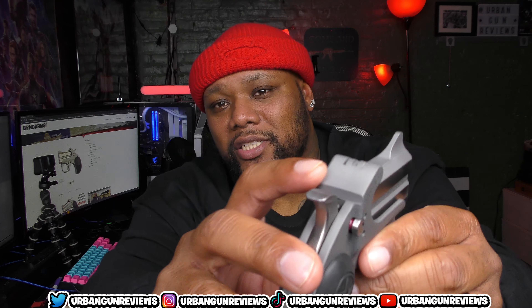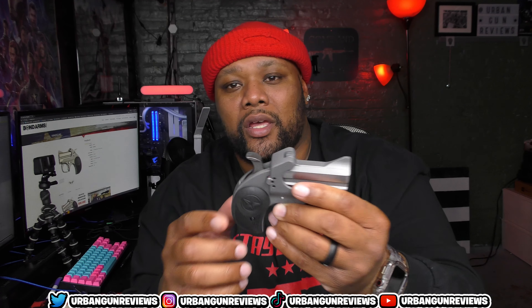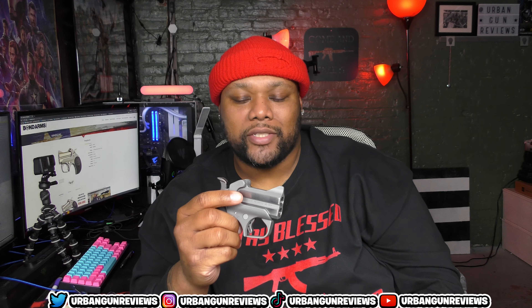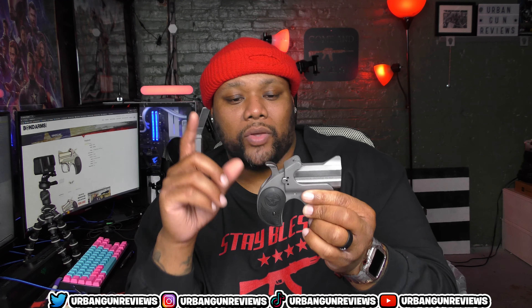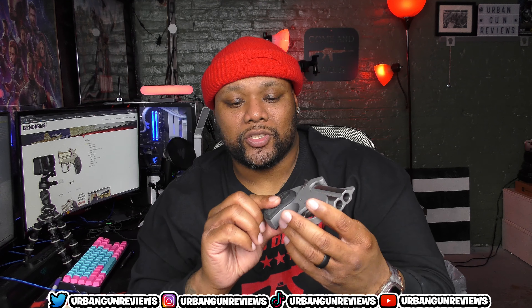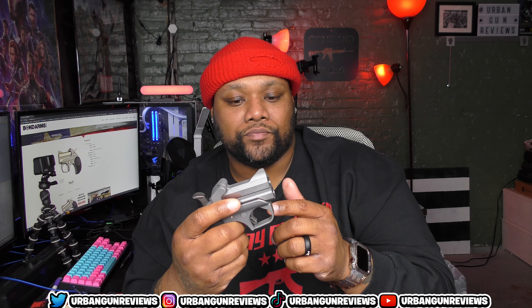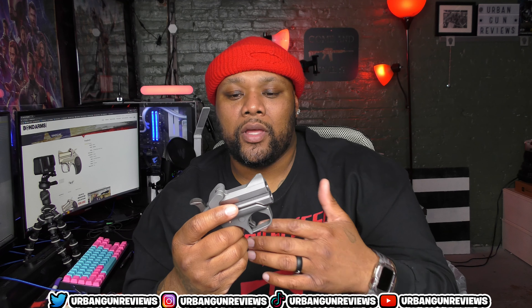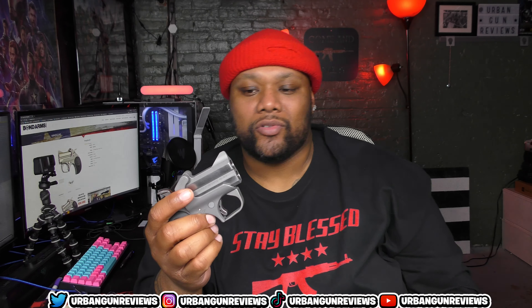You got a little indentation right here which is kind of like a notch to see the front sight picture. These are not adjustable sights — it's all built into the frame. You got the hammer, rubberized grips on the outer side of the grip, and a heavy trigger. But you can see how much room you have to pull on it — it's not a lot of room.